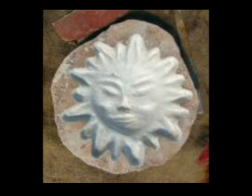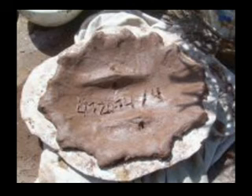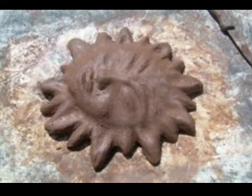This is the empty mold of the sun. You could put another piece of clay and stamp it in. You could work out the back side of your sun. Never forget putting some newspaper. Let it dry for half an hour, and after this time you can put it out of the mold. Your sun.